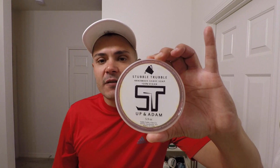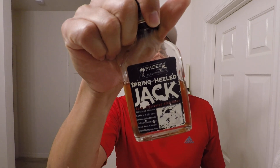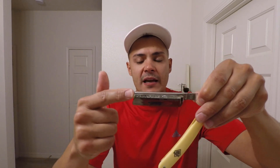I already prepared my face, it's moisturized, and we're gonna start shaving. Today we're shaving with Stubble Trouble — I don't think Adam is making this soap anymore — but this is Up and Adam and the soap is amazing. It's a coffee soap with vanilla bean. We're combining it with Phoenix PAA Spring Hill Jack, which is even caffeinated, so it's a fantastic combo.